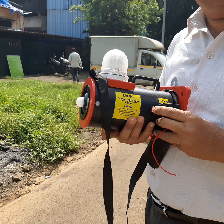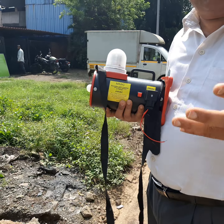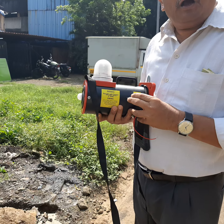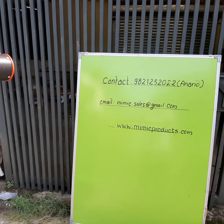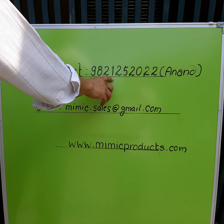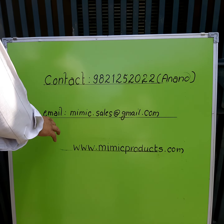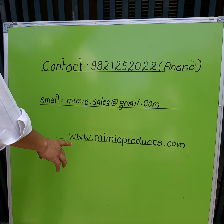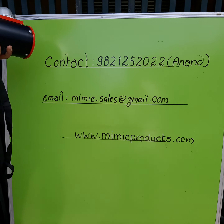These are the many applications and this is very useful — for different applications like intruder detection, house, society, factories, or reverse coming vehicle. You may contact 98212-52022, Mr. Anand. Email: mimicsells@gmail.com. You can also visit our website at www.mimicproducts.com. Thank you.